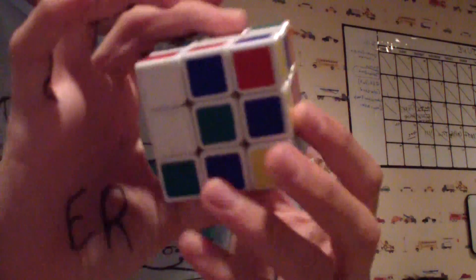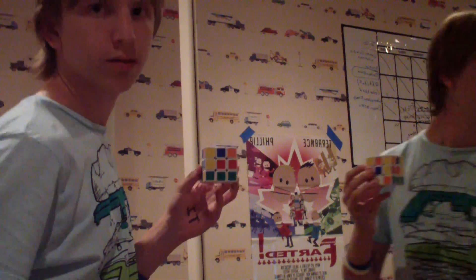Hey guys, TheCubeDid here with my colorblind video. In the background of the video, I just want to point out that this is the mirror challenge. What you do is you just look in the mirror at the cube — you cannot actually look at the cube in front of you, you have to look at it through the mirror, so everything is backwards and it gets kind of confusing.